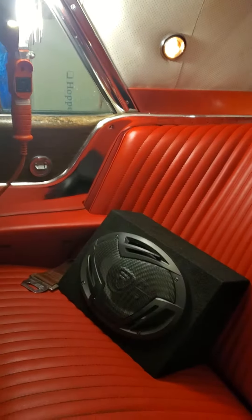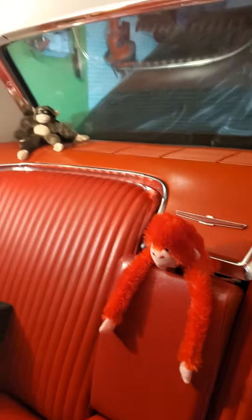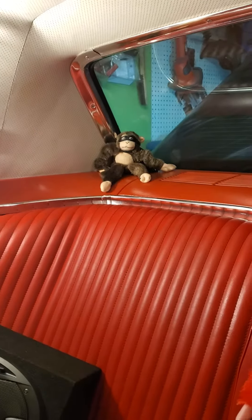Then on the inside, ran all the wires back — Rockville 6x9, 1000 watt 6x9s. And my back window, I got a hear no evil, see no evil, and up there there's speak no evil — my three riding buddies.